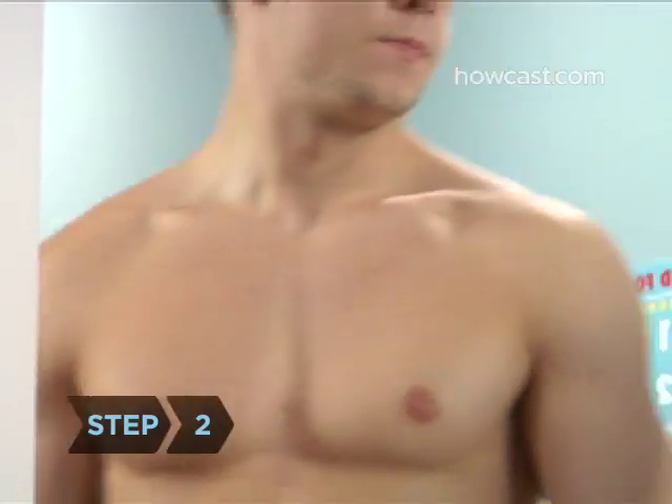Step 2. Check yourself immediately after bathing so you're clean. It's important to check your entire body.